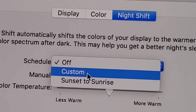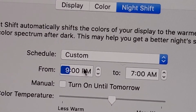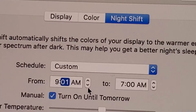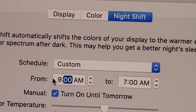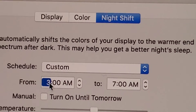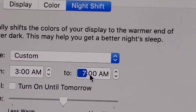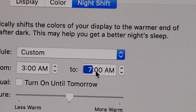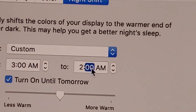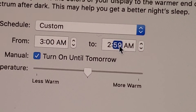What I like to do is just have it on all the time. So I'm going to put it on Custom and set this to 3 o'clock AM until 2:59 AM. So now for all but one minute, it's going to be turned on.